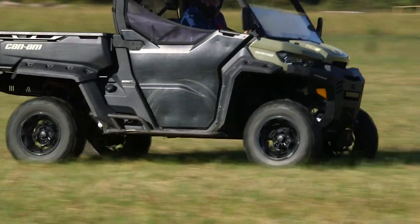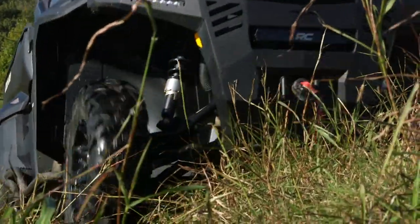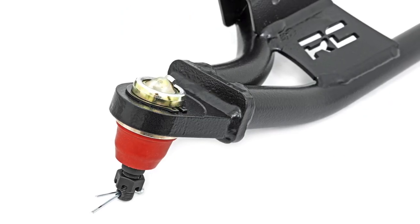They give an inch and a half of additional ground clearance and a 2-inch forward offset, providing you the ability to run 30-inch tires at stock height. This kit includes Rough Country's greasable ball joints, bushings, and sleeves, making sure your install is easy and efficient.